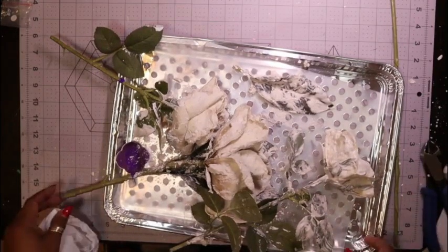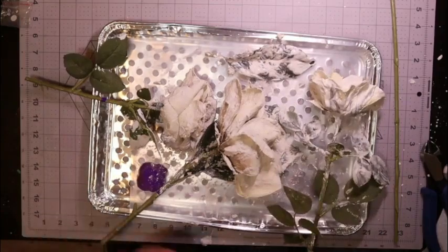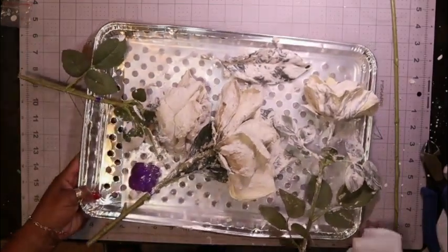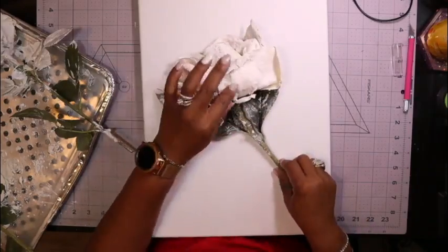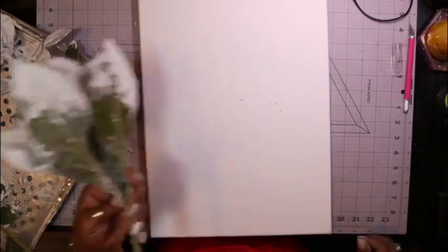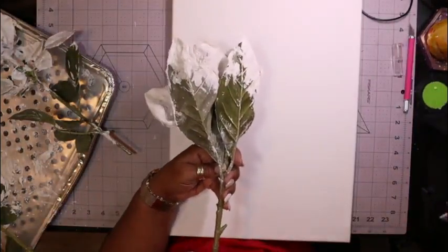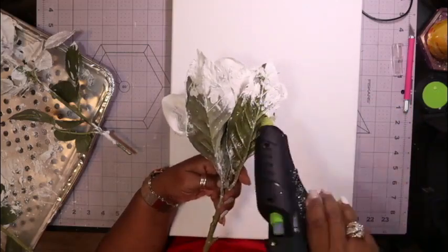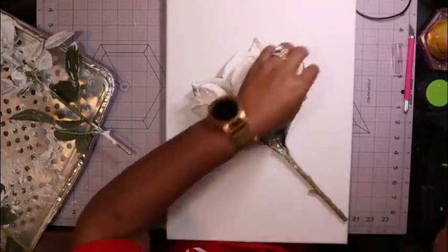I did all three of the flowers but did not do the stems — I only wanted the rosebud or the head of the flower to have the plaster on it. Be careful once you allow this to dry for 24 hours because the plaster will crack and break, especially with thin coats. You could always make it thicker, but I just did thin coats, then used hot glue to glue it down.